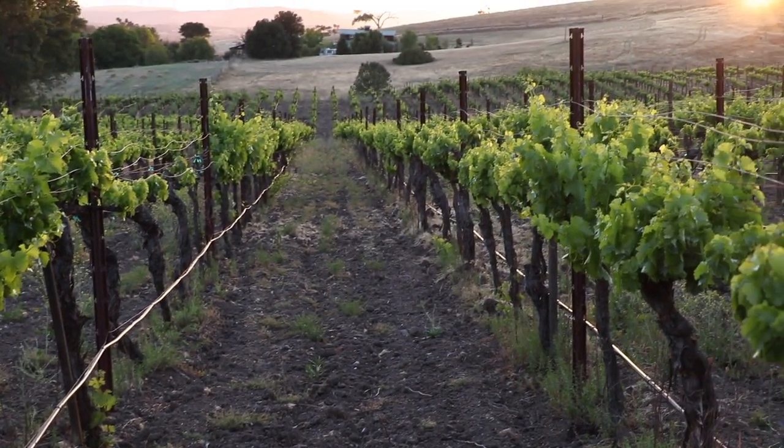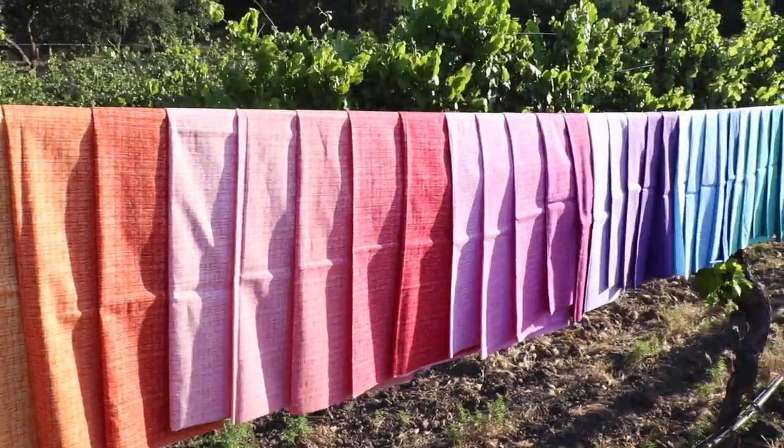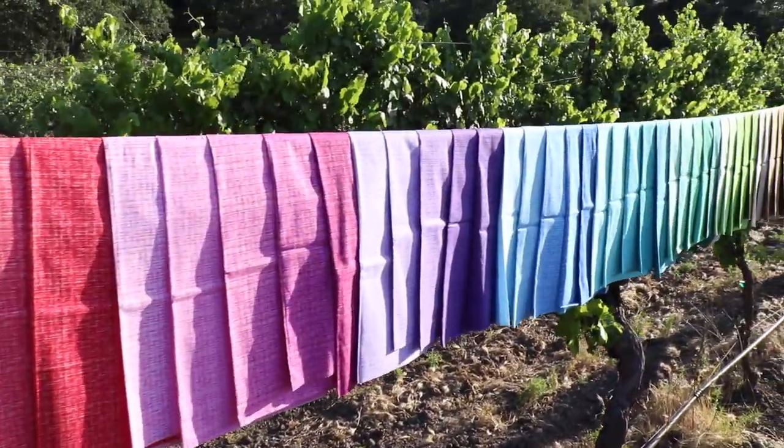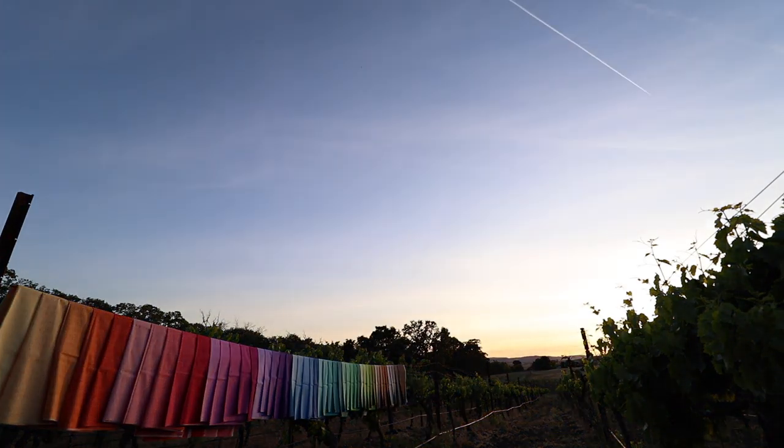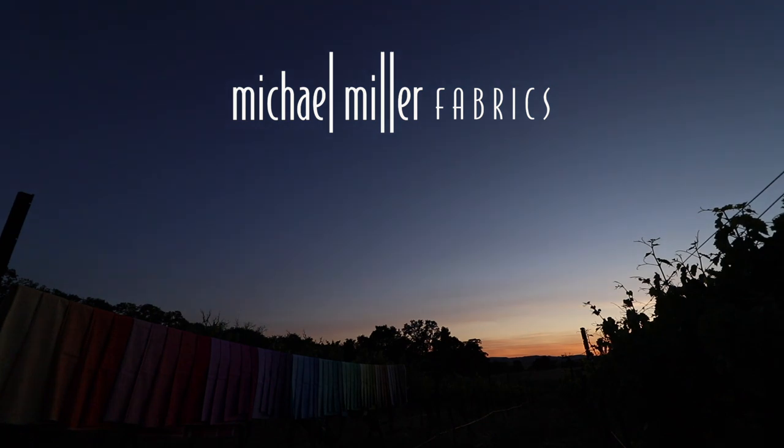At the end of the day, there's peace in knowing we are all in this wonderful fabric industry together. We at Michael Miller Fabrics are very excited to share with you this complete line of terrific basics, especially our newest collection, Cocoa. Thank you for your business — stay safe and happy sewing.